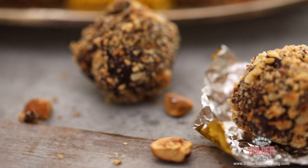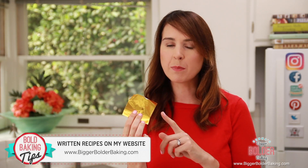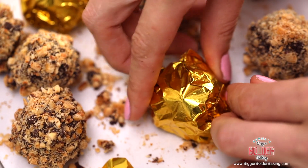Just like real Ferrero Rochers, they have that iconic gold paper — I have some right here, it's candy paper, and I'm going to put a link on my website BiggerBolderBaking.com of where you can buy this along with the recipe. All you want to do is wrap your Ferrero Rochers in this gold paper and this will make them a beautiful edible gift.